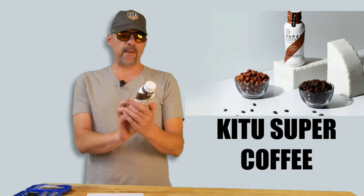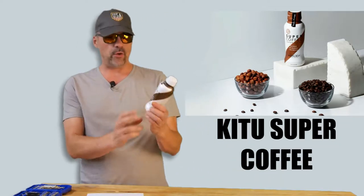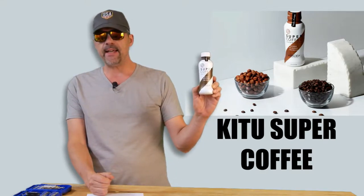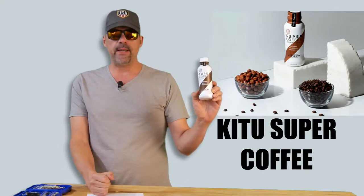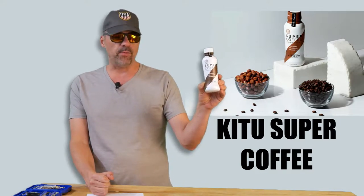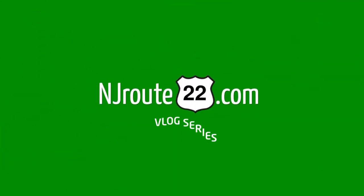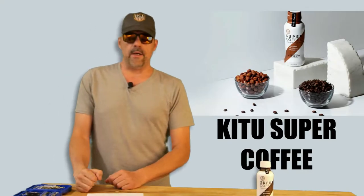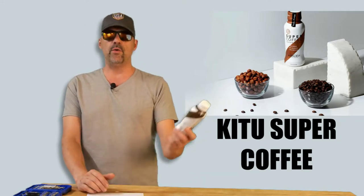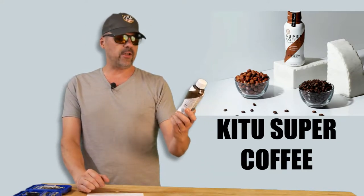Hey there. Today we're gonna talk about Ketu Super Coffee. We got some great things to say and some things you ought to be aware of before you go head first into this new product. njroot22.com here with a product review overview. It's called Ketu Super Coffee.